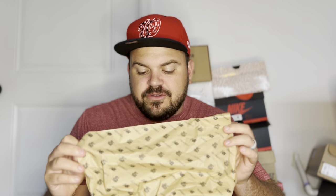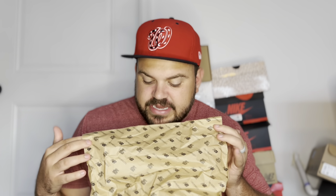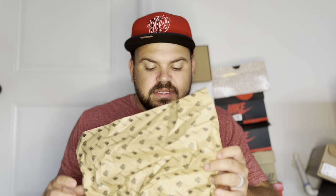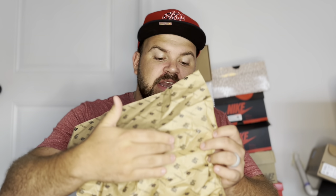Inside the box you have specialized New Balance and Bodega tissue paper in a cardboard color, with the New Balance and Bodega branding running throughout it, as well as the 15-year branding for Bodega. This collaboration was for Bodega's 15th anniversary of being open, so you can see that 15-year branding alongside the New Balance and Bodega logos.